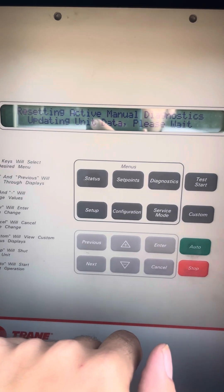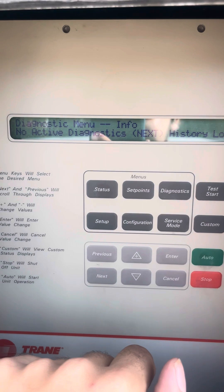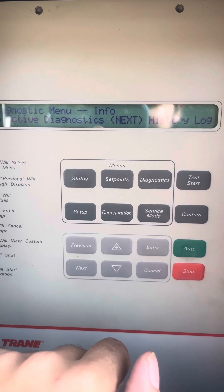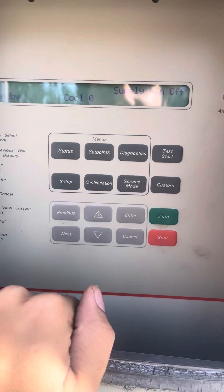No active diagnostics. Go back to status — now we're going to be waiting to start.